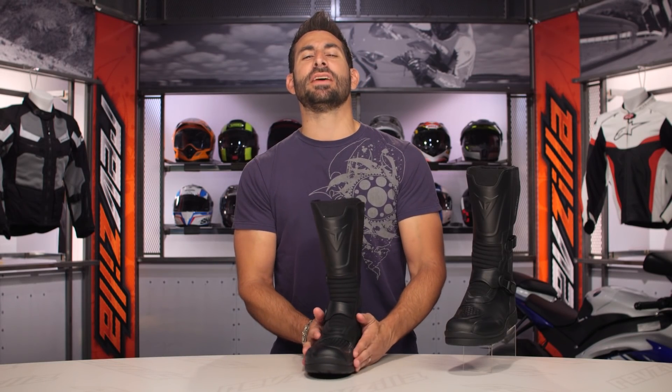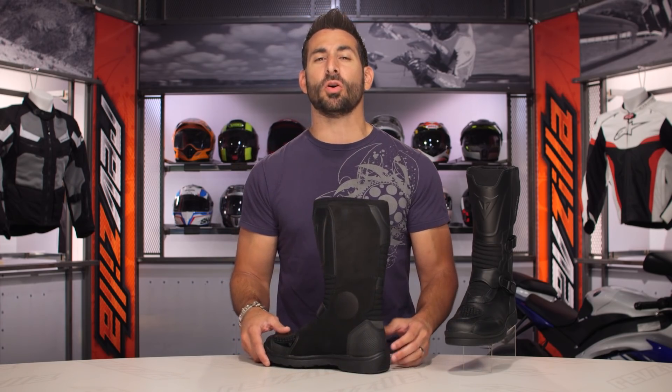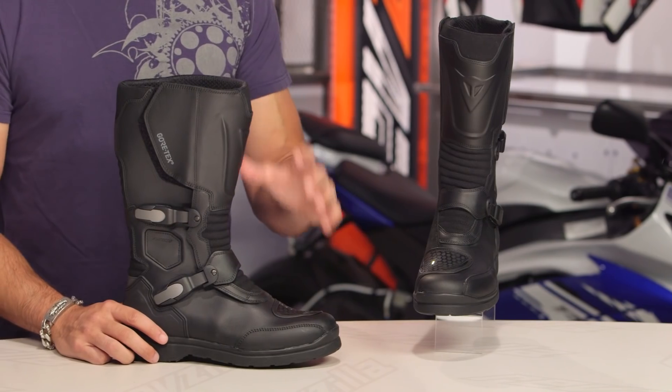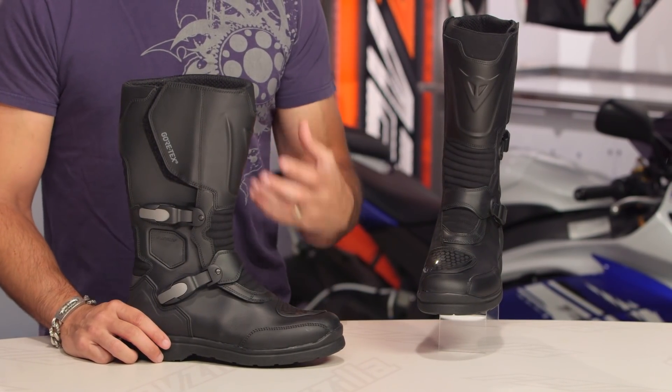New for the fall of 2017 and introduced as part of what Dainese would call its cold weather or winter collection, this is the Centauri GTX. And ultimately the Centauri GTX is a replacement for the long-running Caramato. We love the Caramato.